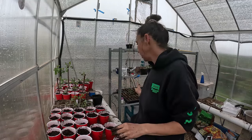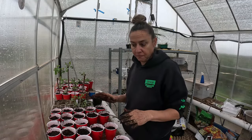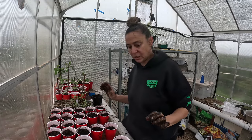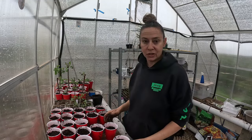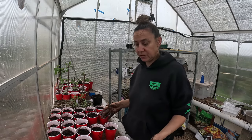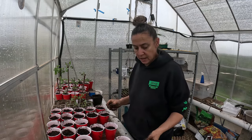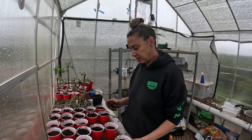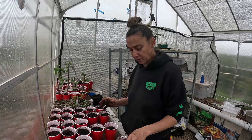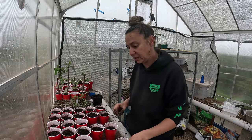I'm going to transplant a lot of this stuff over here into their semi-forever homes until they actually go into the ground. I've already started this process — I took the red solo cups and filled them with soil loosely, shook them around a little bit so it settled, and left about an inch or so from the top because I'm going to come back through and backfill these once I get the seedlings in.